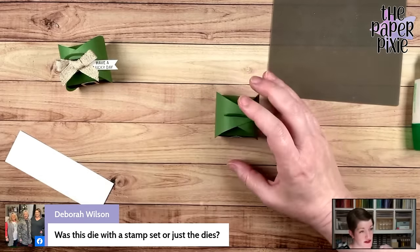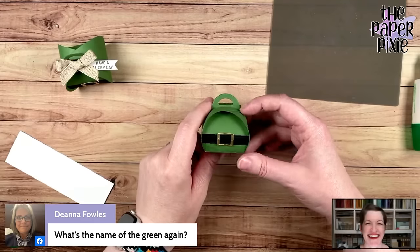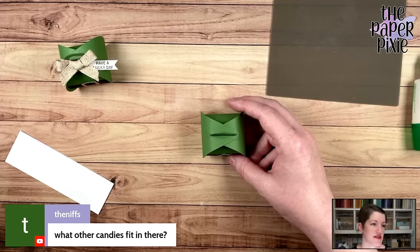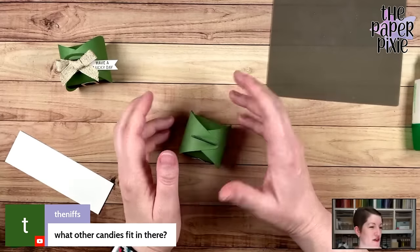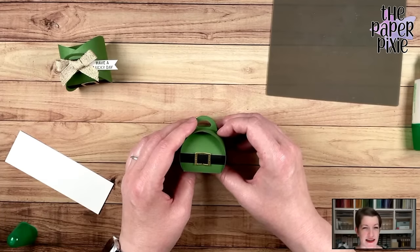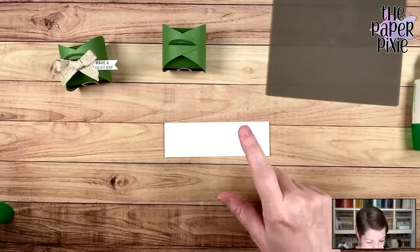The mini curvy keepsakes used to have a stamp set — I think it was in a previous catalog that retired. There was another stamp set that came out in the mini catalog that goes really well with this too. Other candies that would fit in here: Hershey's Kisses, gold coins, Rolos, Hershey's Nuggets, little tiny things. Put a couple of Bob's Peppermints in here for Christmas — really, really cute.